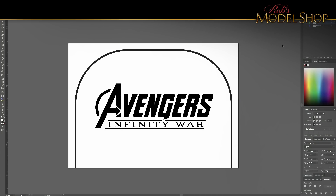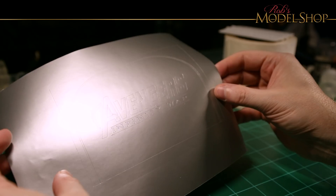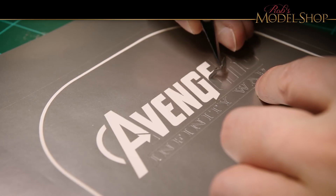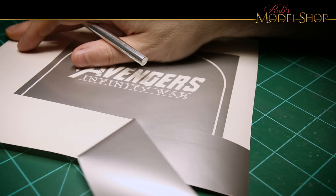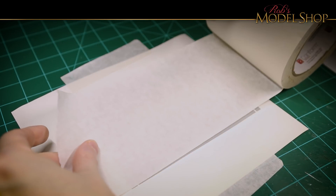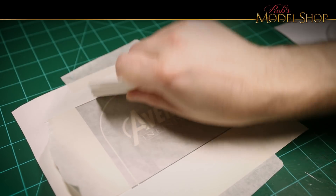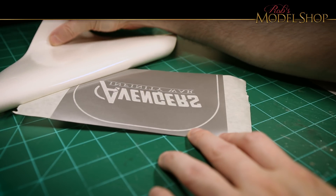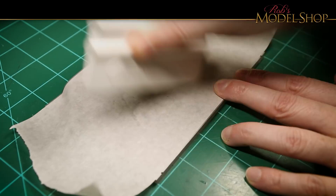Now it's time to create a paint stencil out of some vinyl. Time to start peeling — be especially careful with those a-holes. Now it's time to transfer the vinyl to the acrylic using some transfer tape. The backing of the vinyl is kind of waxy and peels off easily.